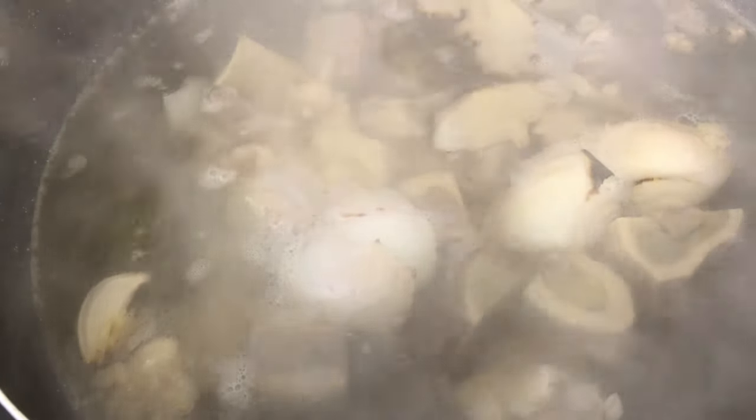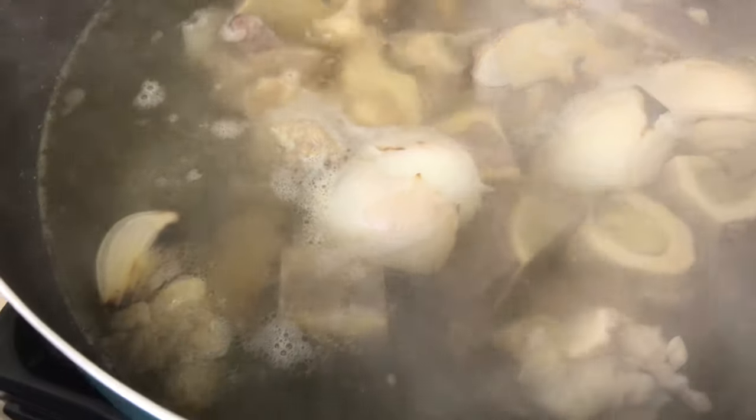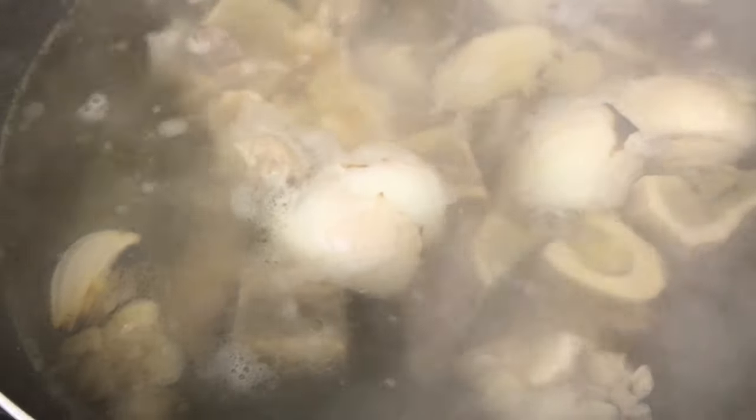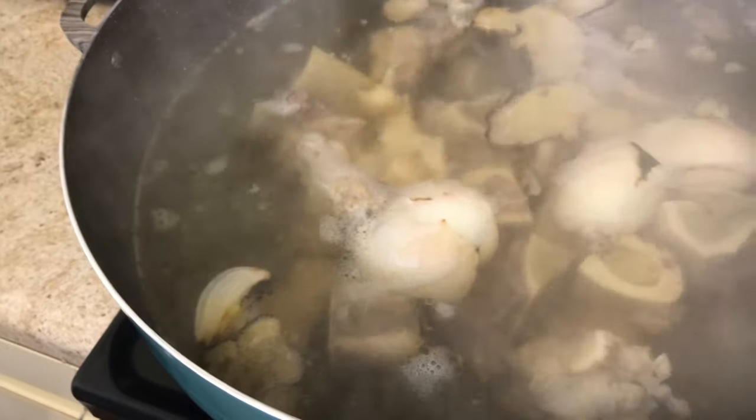I'm going to let that simmer and add two teaspoons of sugar, then close the lid. Let it simmer on very low heat for three to four hours.